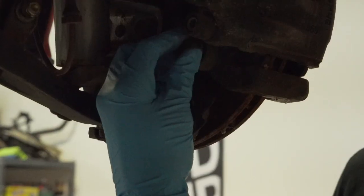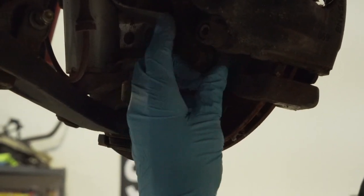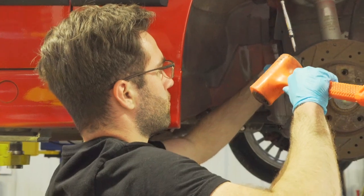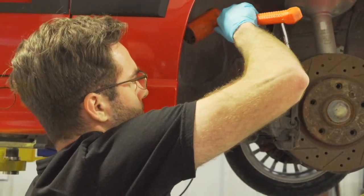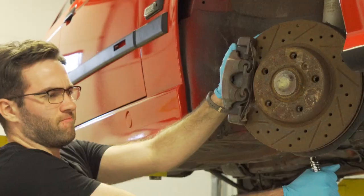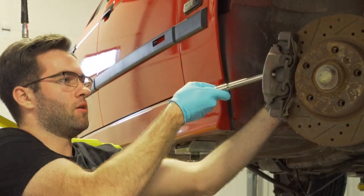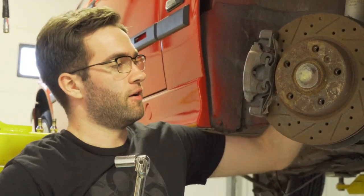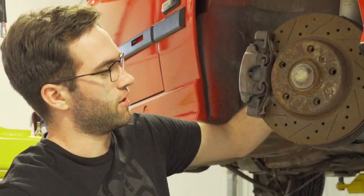Starting here on the front, there are two 16-millimeter bolts holding the caliper onto the rotor. We're going to take those off and use a dead blow to get them loose, that way we can disconnect the caliper and free up the rotor. She's been on there for a while — it's definitely been sitting, getting that rust on there.